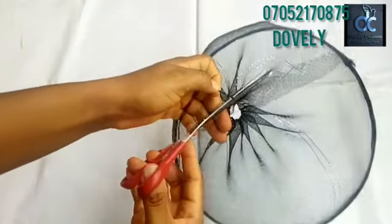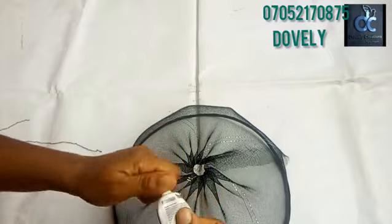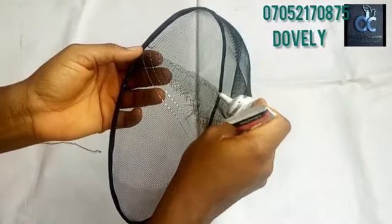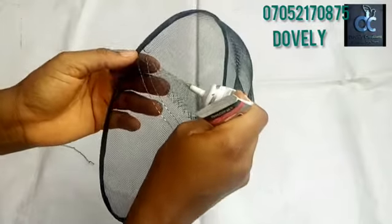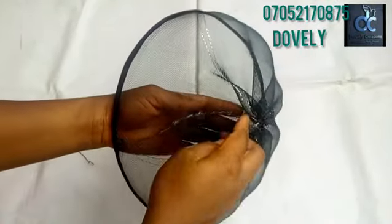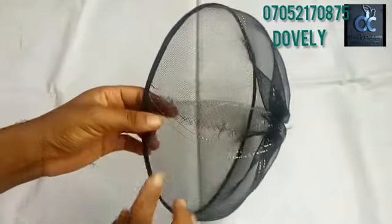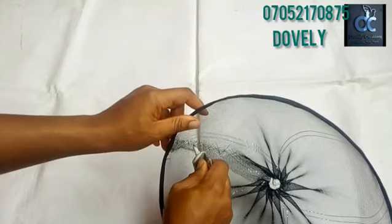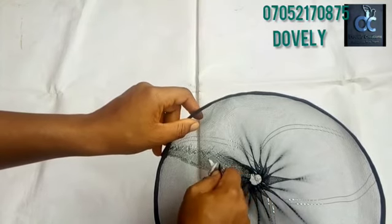After tying, cut out the excess thread. Before moving to the next stage, I want to glue this part to stop it from fraying. I apply glue at the edge — this will stop fraying and help it relax. Allow it to dry before pressing it down. Then do the same to the other side — the back side — applying glue at the inner parts to make it stick and prevent fraying.